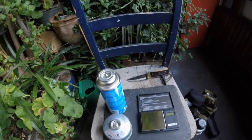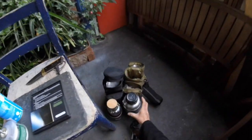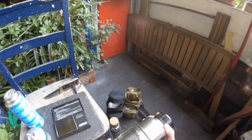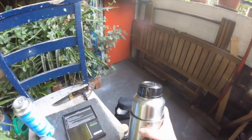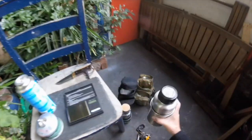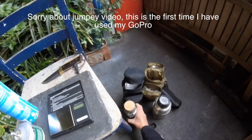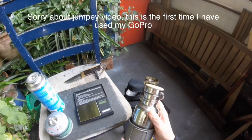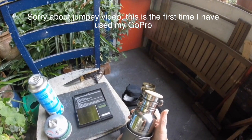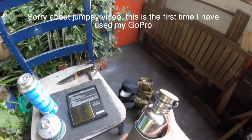Hello everyone, just trying out another brew kit idea. I normally use, when I go out, my Pathfinder. I usually use the Pathfinder bottle with the triangular stove, but I've just come up with a new, sort of smaller version, and I'm just going out for a day and just want a cup of tea.